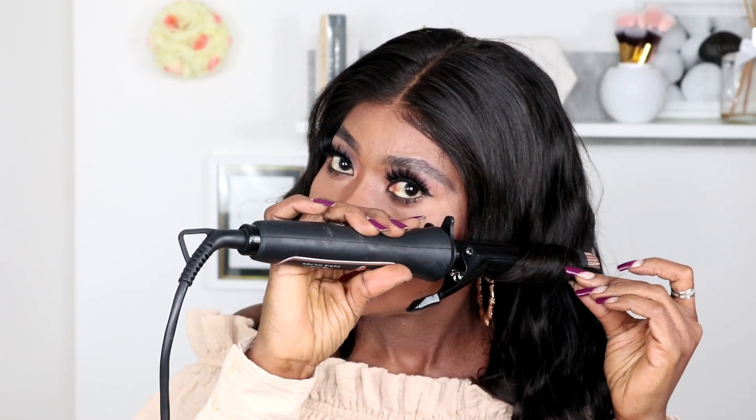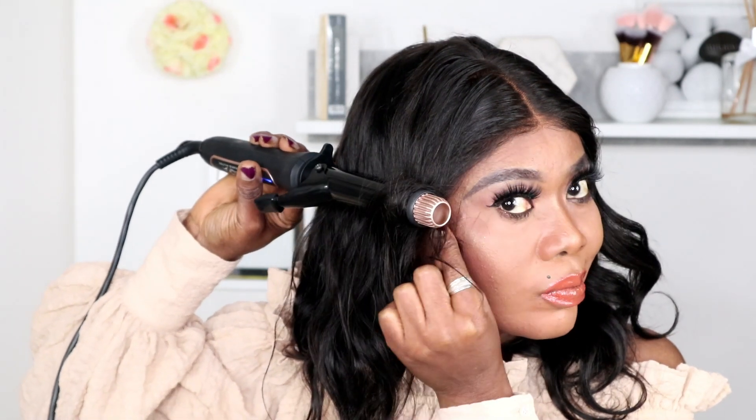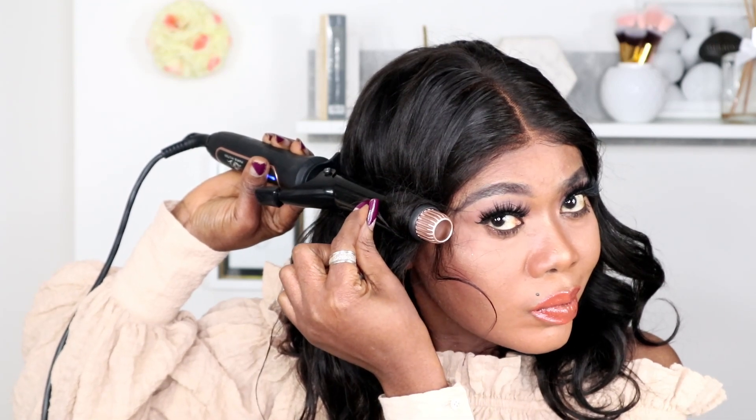I'm going to leave the link to their website and the link to this very wig in the description box — in case you're interested, just head to the description box and voila! The hair is affordable and of high quality. There was no shedding and no smell to this hair. Please give this video a thumbs up and subscribe if you haven't — join the gorgeous family, and I will see you guys in my next one. Till then, remain gorgeous!